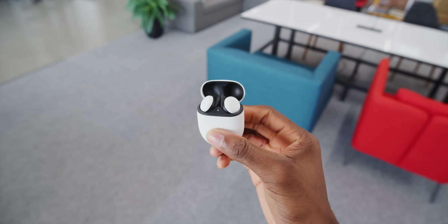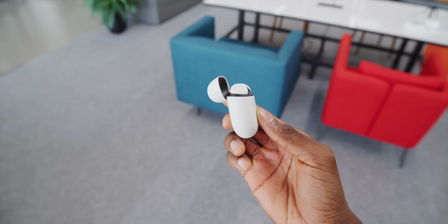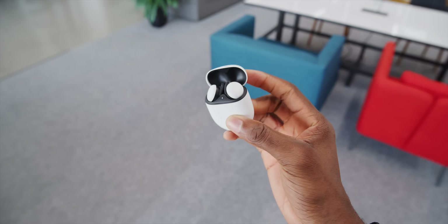The Pixel Buds are also IPX4 water resistant. So if you want to go work out in them, they'll survive some sweat or some rain if you go running outdoors. So all that is great. How do they sound? That's the big question with these. A lot of people have had some mixed opinions on them. To keep it perfectly simple, they sound pretty great. I'm a fan of the sound. These guys have 12 millimeter drivers that give great detail and volume, even some impressive instrument separation. If you're just sitting still and listening, no weird issues or anything with the sound, and they're compatible with a great variety of stuff.